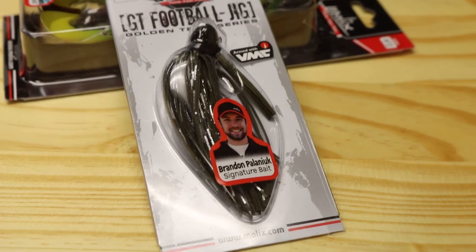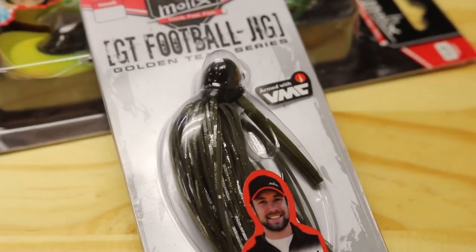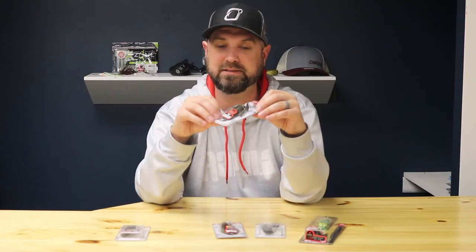The GT Football Jig — we've seen Molochs football jigs take down wins, I believe it was at Lake Okeechobee with our buddy Carl. They work with Brandon Palaniuk and Carl on football jig designs. These are really cool-looking football jigs with fine silicone rubber skirts that have a lot of action, really good wide-gap hooks, a 60-degree angle, and some cool flash in the skirt and on the heads. I'm really impressed with the head design and I'm looking forward to trying this out because I am a football jig junkie.